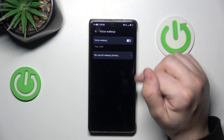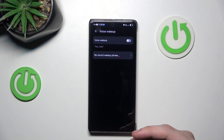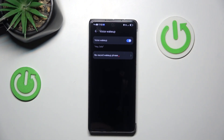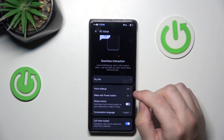Go to the voice wake up. Basically, if you say 'Hi Celia,' the AI will be triggered. Hi Celia. What is the weather in LA? And here is our answer. That has been an example of the AI.